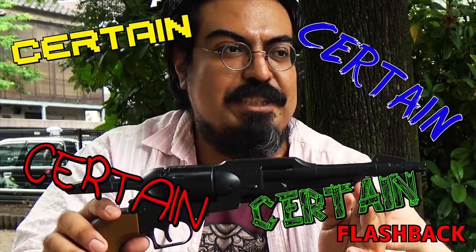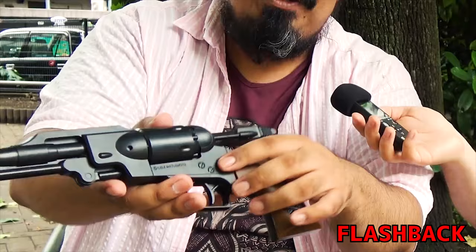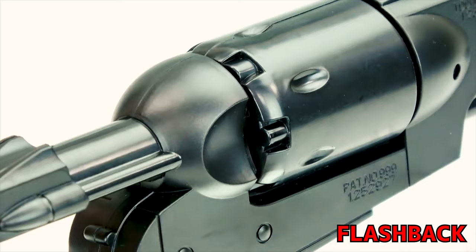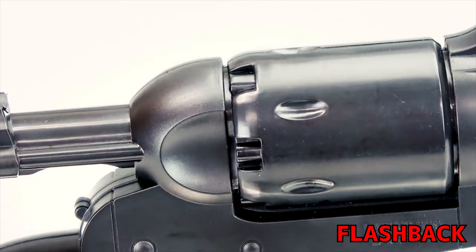This is the gun that belongs to a certain character of a certain anime — a certain pirate in a certain spaceship. One of the things I really like is how they put so much detail, for example right here. You can see the bolts, and you can see the gun rail.